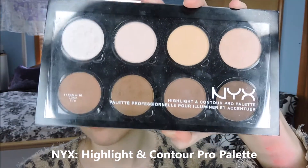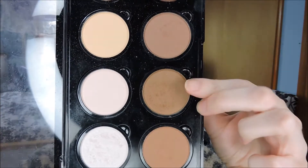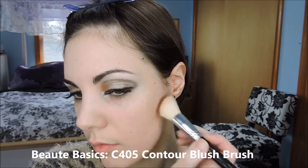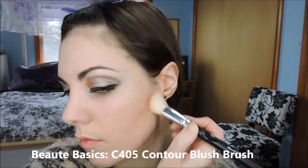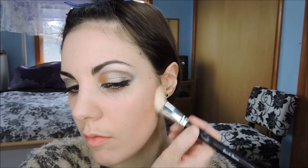For her contour I went with my trusty NYX palette and I'm going to take that shade and start it right around where this little part of my ear ends, just about halfway under the cheekbone. Then I'm taking an icy white highlighter from NYX and putting that on the high points.